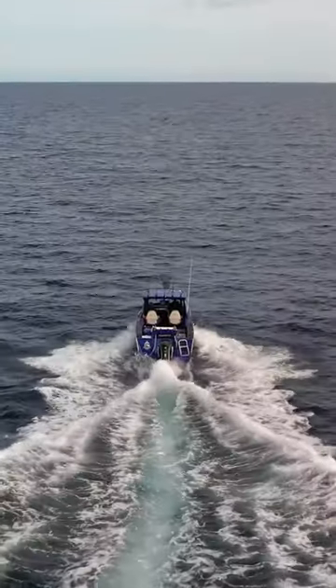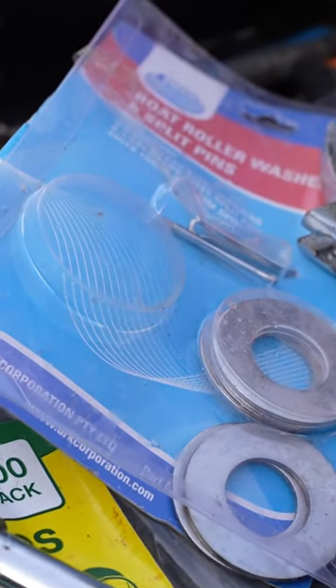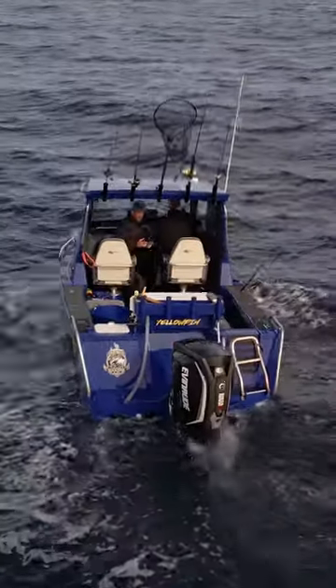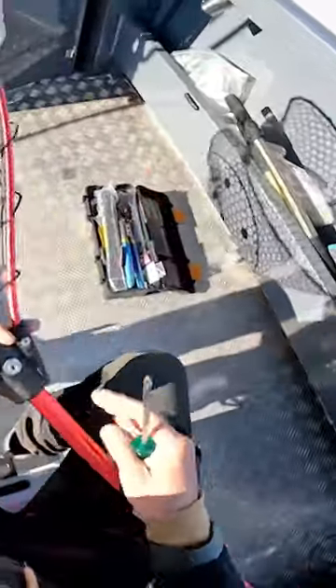Always carry a toolbox full of essentials to get you out of strife. This may include having extra rollers for your trailer, washers, long nose pliers, a hammer, an adjustable wrench, additional bearings, bung plugs, Phillips head and flat head screwdriver.